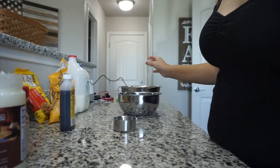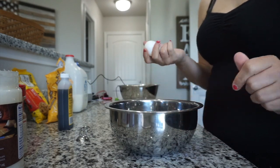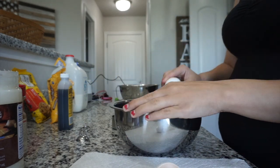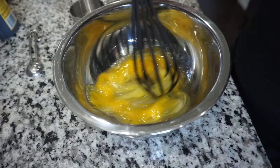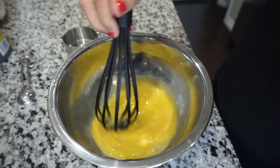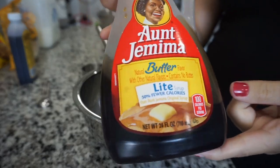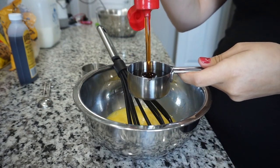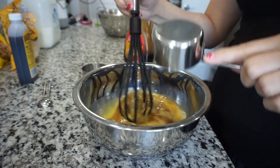So now I'm just gonna put that bowl to the side, and with my next bowl I'm gonna start mixing up all the wet ingredients, starting with three eggs. I'm just gonna start beating those eggs. The recipe calls for maple syrup or honey, and I didn't have either one, so we're just using some good old pancake syrup. It still worked and did the job, so I'm just gonna mix that in with the egg.